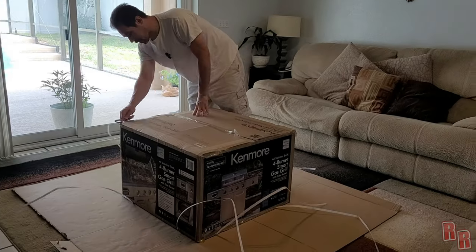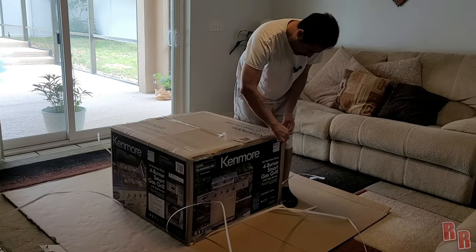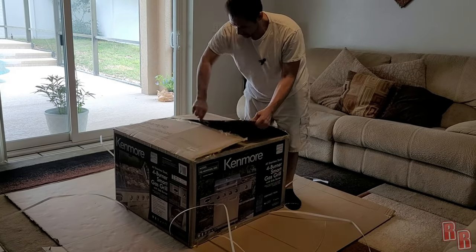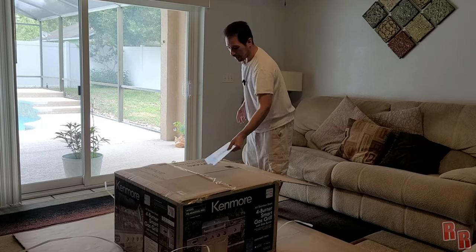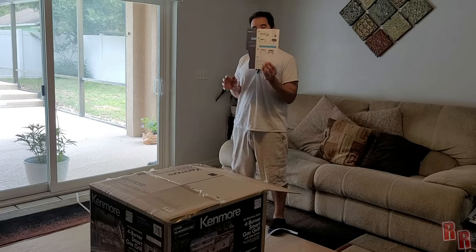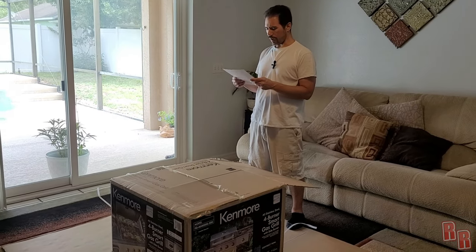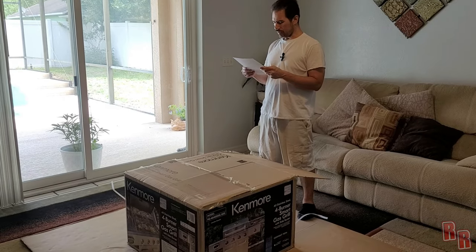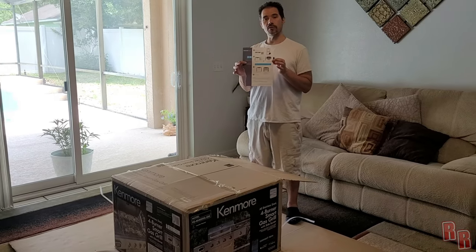Get started with the scissors, get these straps off — bye bye straps. Open this bad boy up, hopefully this is easy to build. Right off the bat we have a paper — oh, how nice, beautifully ripped. We have a Kenmore Smart card; you're supposed to download the app.